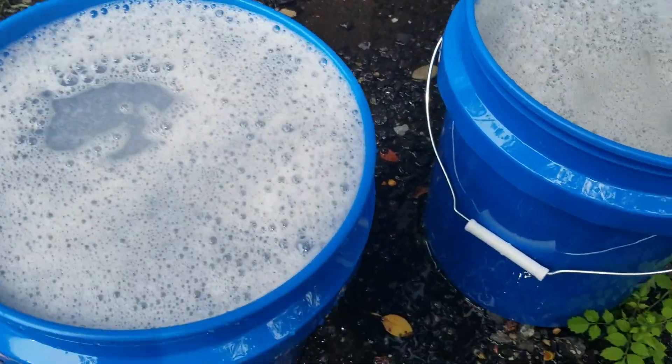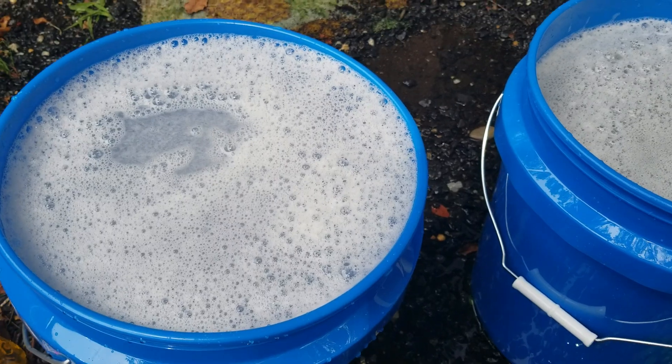I had a 40-pound bag — I dumped half the bag in one bucket and half in the other bucket.